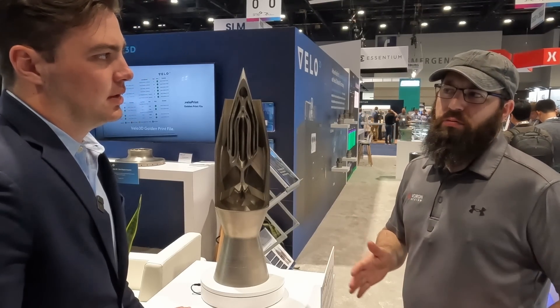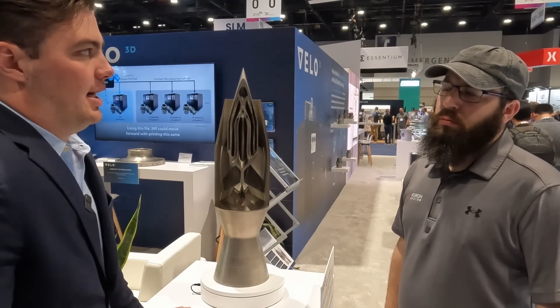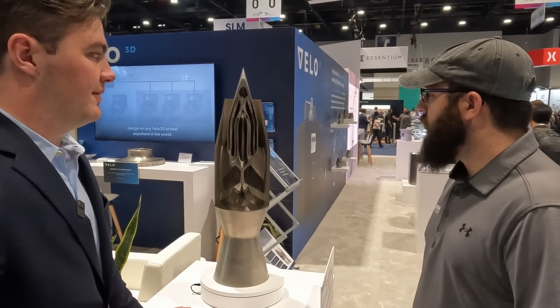What kind of XY resolution are you talking? Our positional accuracy is typically on the order of 25 to 30 microns — so about a thousandth of an inch.